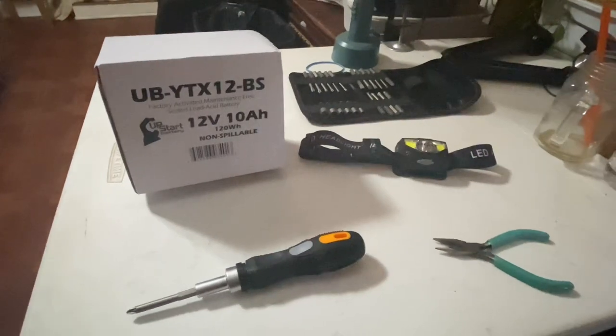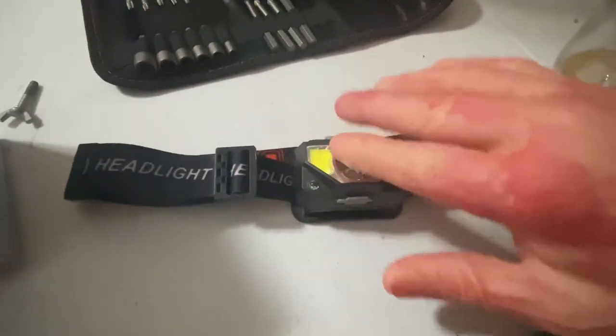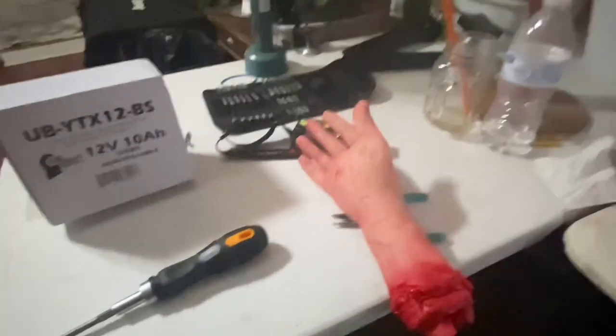Today we're going to change our battery. You're going to need a new battery, a screwdriver, some needle-nose pliers, and a headlamp if you work in crappy conditions like I do. You're also going to need a hand or two.